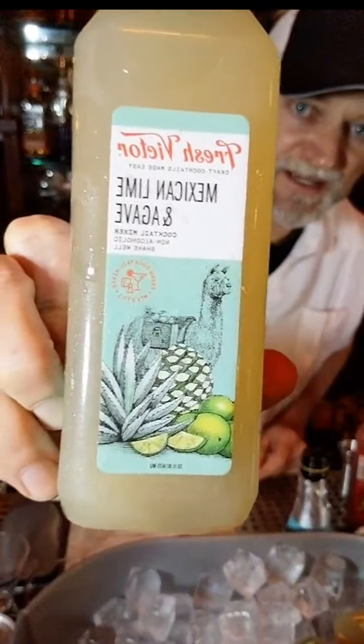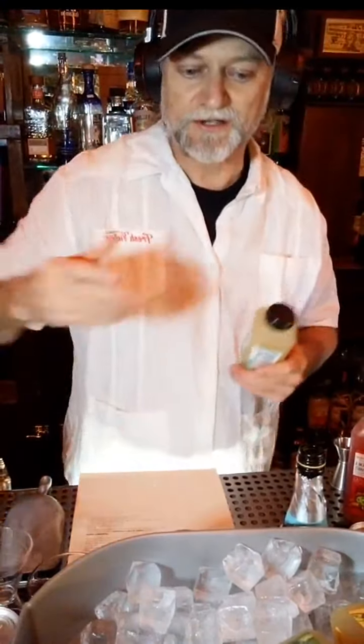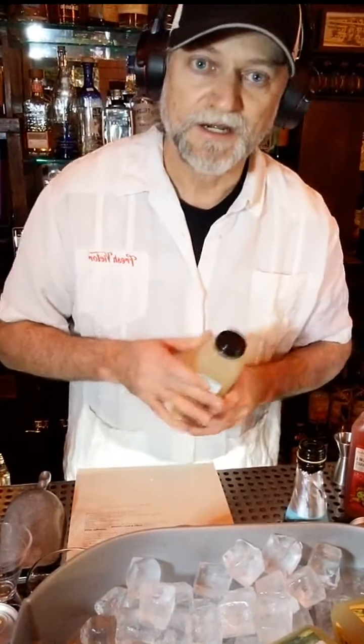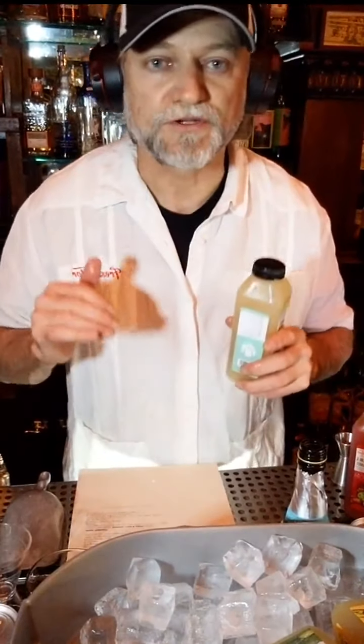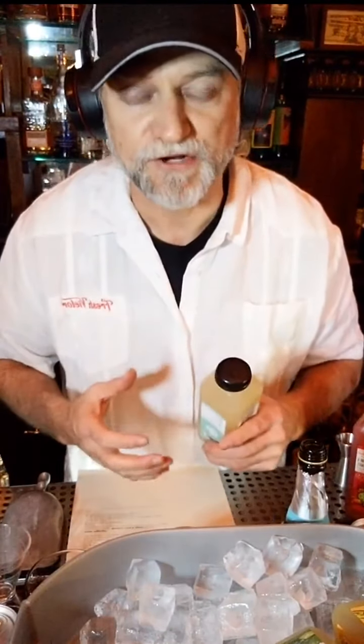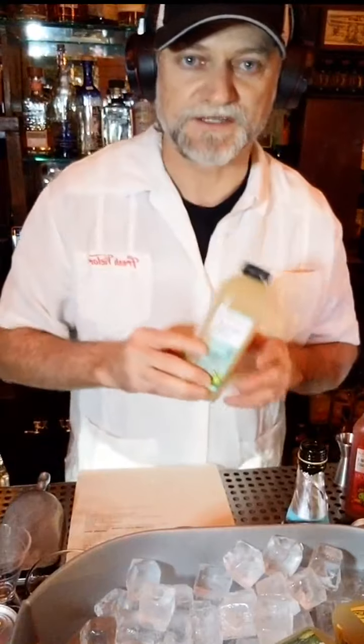Moving right along, we're going to go to the Mexican lime and agave. This is the classic — the workhorse of cocktails. Between that and our lemon sour, you've got a lemon sour and a lime sour, and with those two you can make so much. All of our Fresh Victor products have some lemon and lime citrus base. Everything is sweetened with nothing but organic cane sugar and organic agave nectar. All of our products are 100% natural, nothing artificial, no preservatives, totally clean label, actually refrigerated fresh juice. If it's not refrigerated, it's not fresh — that's the big differentiator for Fresh Victor. We make making cocktails really easy by giving you delicious fresh mixes right out of the bottle.